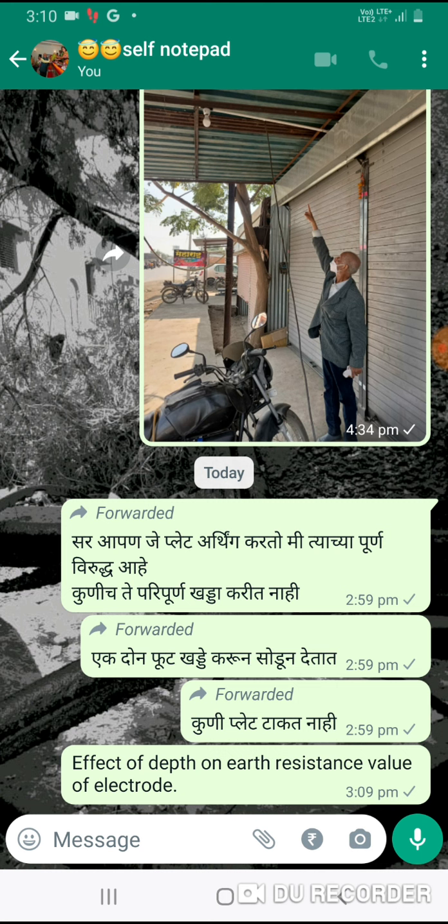In short, I want to tell the effect of depth on the earth resistance value of an electrode. The depth of an electrode driven or buried in soil has great importance in its resistance value, because the volume of soil conducting the current increases directly with the length of electrode below the surface of soil.